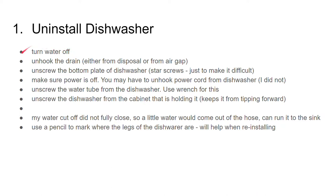The first step is uninstalling the dishwasher. You can skip this if you've done it before, but this is for the person who's never done it. Turn the water off, unhook the drain either from the disposal or from the air gap — this will be under your sink. Unscrew the bottom plate of the dishwasher — these are star screws — it's a little plastic plate that gives you access to the water source and the power source.